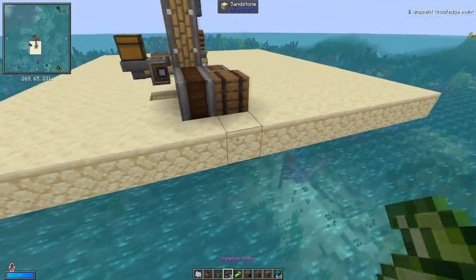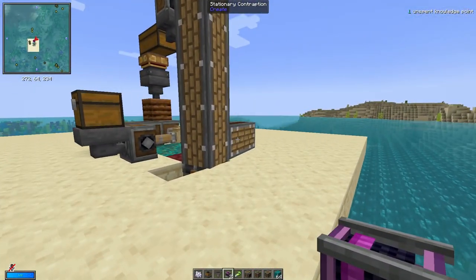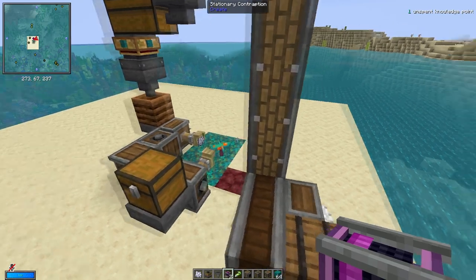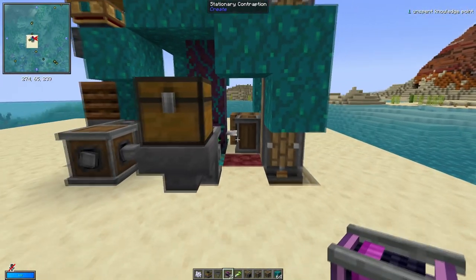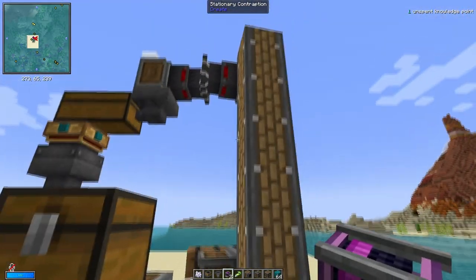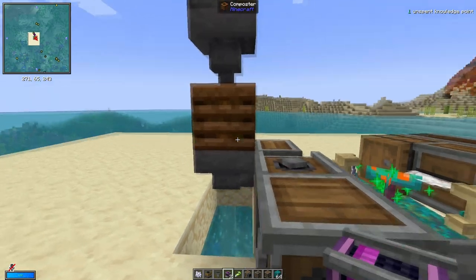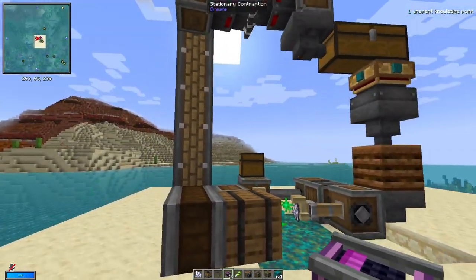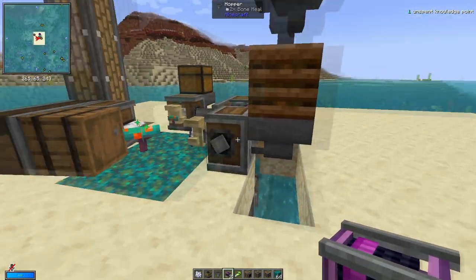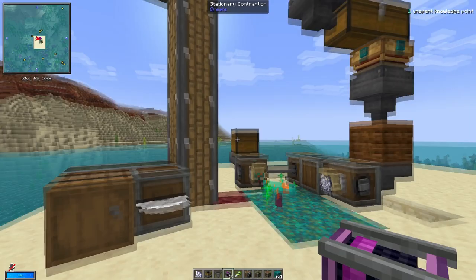When you first connect it, it will automatically start. Watch it in action. As it spins, you have to be really, really careful. There it goes — it's connecting. It looks a bit dodgy but it is still connecting. As you can hear, it's all being turned into bone meal. You might want to put a few stacks in here to begin with to get the whole process going. But once you've done that a few times, it will be good as gold.